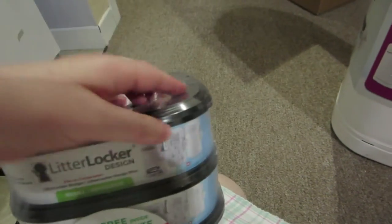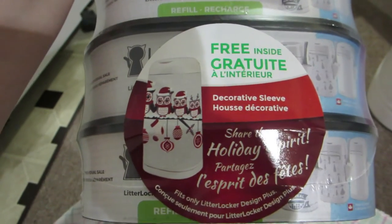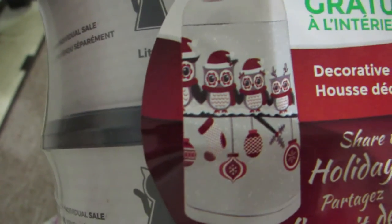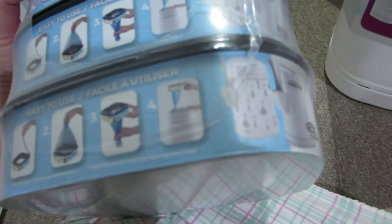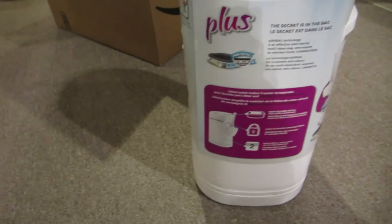There's a little bag in here — it came with a free decorative sleeve, and it's a Christmas design. It's August, so that's kind of funny. It has owls sitting on a branch with Christmas decorations hanging on it. I'm trying to see if it says anywhere how many bags are in one refill, but it doesn't say.